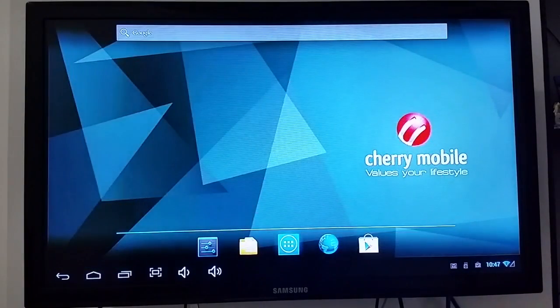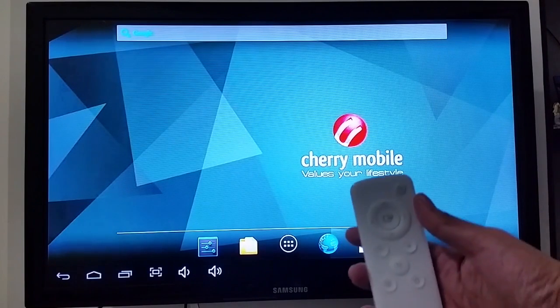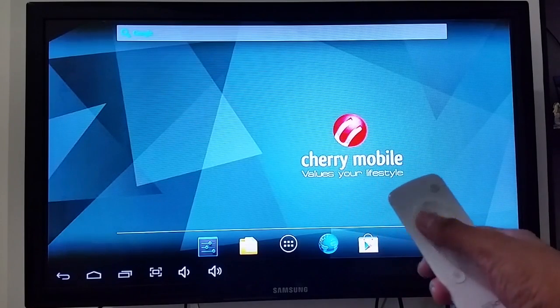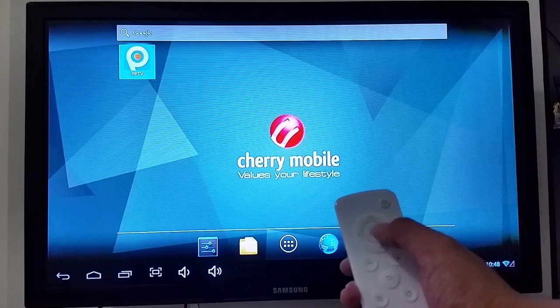Let's go to the home button. The default launcher of Cherry Mobile TV box is not really remote-friendly. There's no capacitive touchpad or anything like that to make navigation easier — just the navigational buttons.